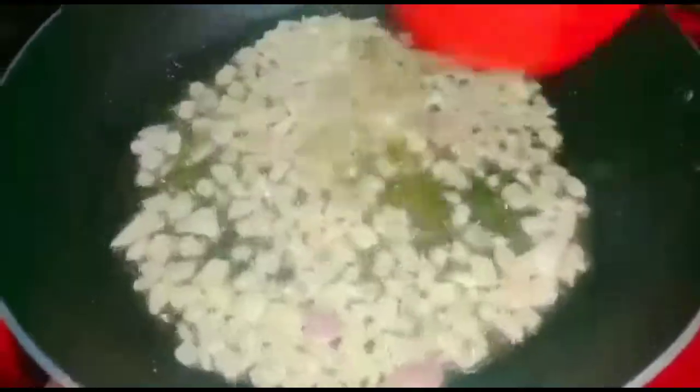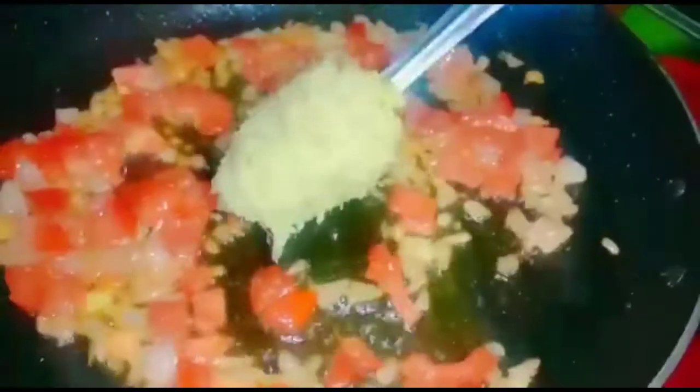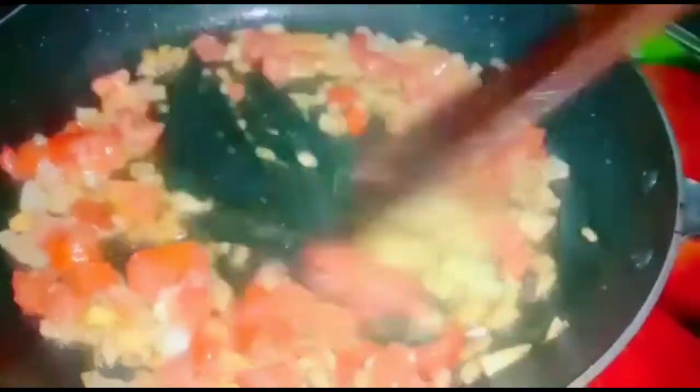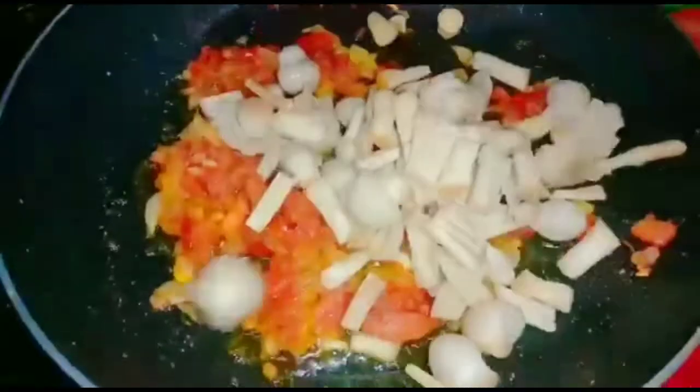Now heat 1-2 spoons of oil. Add 1 chopped onion, add 1 chopped tomato. Add 1 spoon of ginger-garlic paste. Add 1 spoon of salt. Add 1 cup of mushrooms.